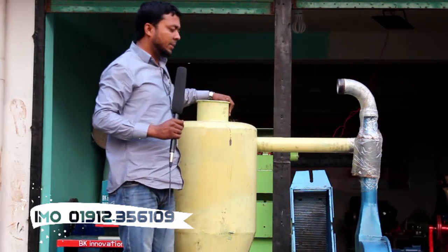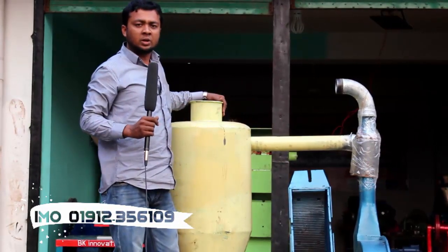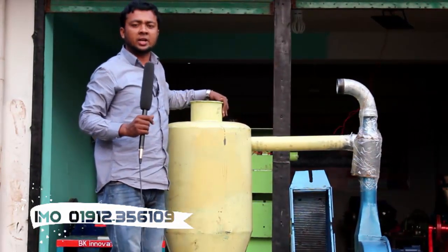These machines are fully active. We are all working on BK Vision BD, Mahashpur-Pod, Kalishpur-Bazar, Mahishpur-Pod, Jineda.